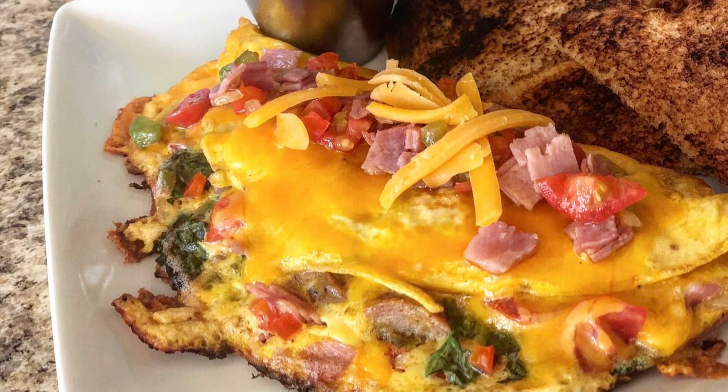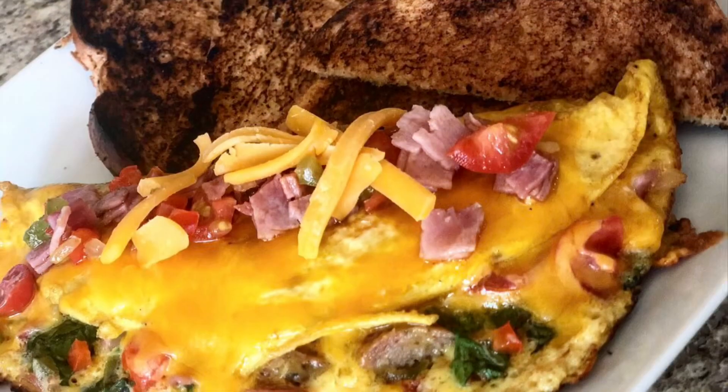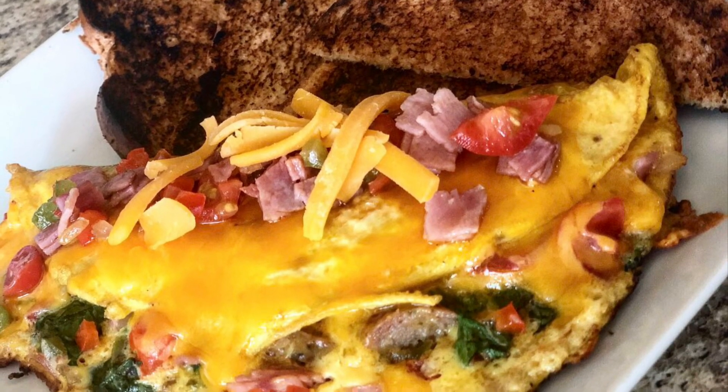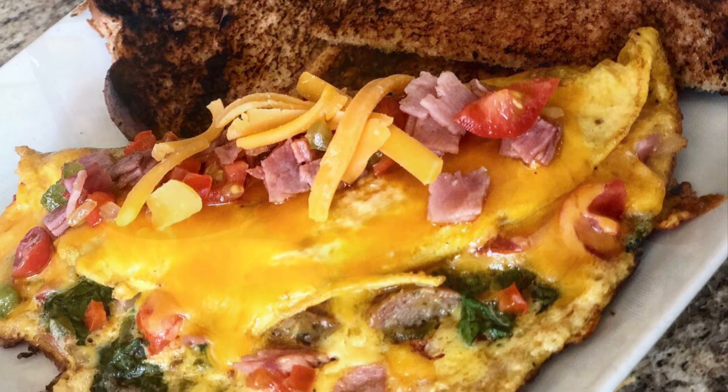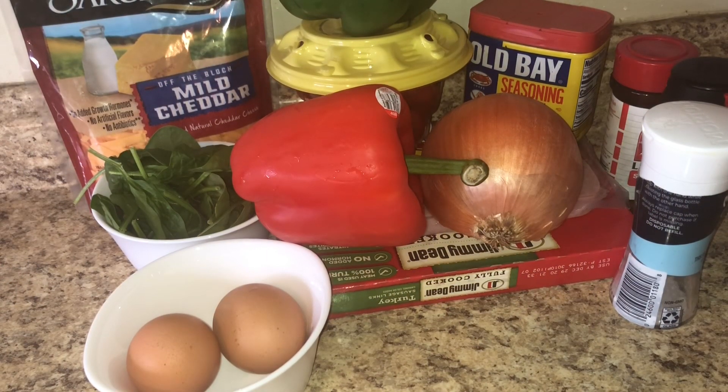Hey everybody, welcome back to my channel. I hope you guys all enjoyed your Thanksgiving holiday like I enjoyed mine. I'm coming back with something that's hearty, yet healthy, yet light — because I know we stuffed ourselves for Thanksgiving — and that is a fully loaded omelet. This is one of my favorite breakfast go-tos because it's light but yet filling.